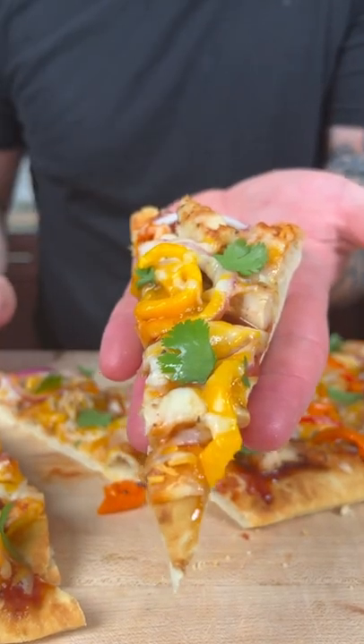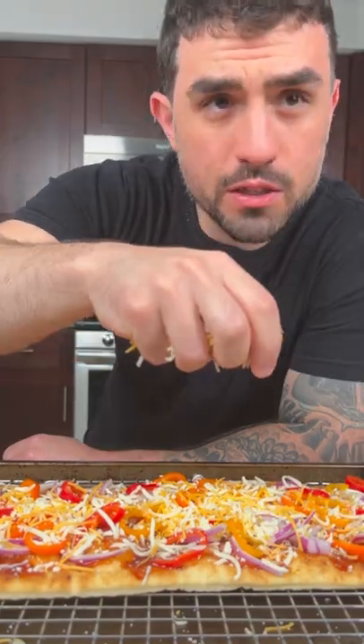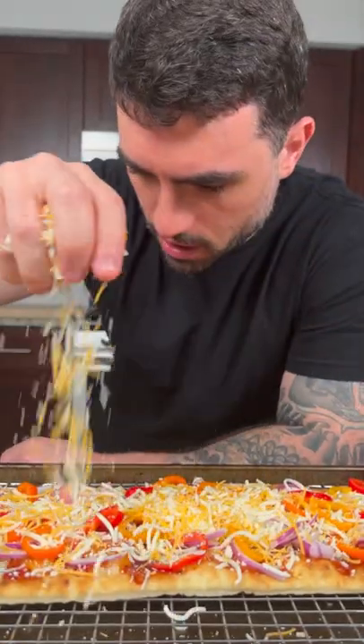Today we're going to make a flatbread pizza using this. Oh my god. And this one's going to be vegan. Do vegans eat cheese? No. This one's going to be vegetarian.